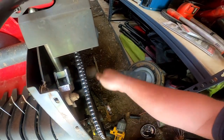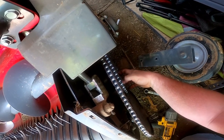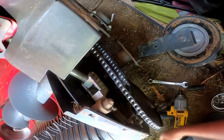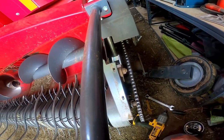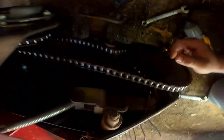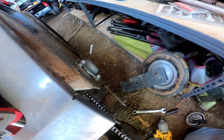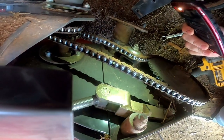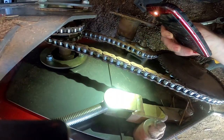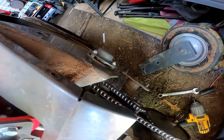I've got one box of chain, which is enough for the knotters. I think it's the same size chain as on the knotters. Let me get my phone out and see what size chain this is. Yeah, it's number 50 chain — same as the knotter chain. The only problem is I don't know if I've got enough of it to replace this chain too.